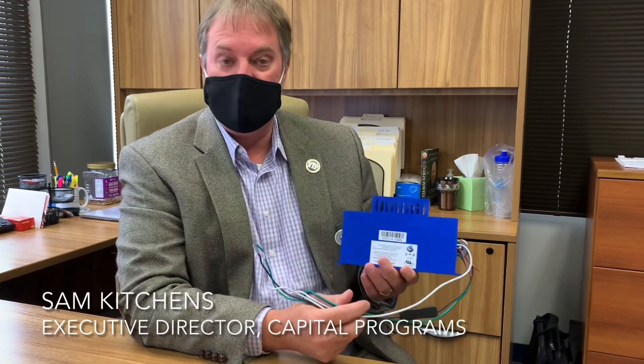This is a needlepoint bipolar ionization unit, and it's a device that we will tie straight into our air conditioner units, our HVAC units — some in the ceiling, some on the rooftops, some through the walls.